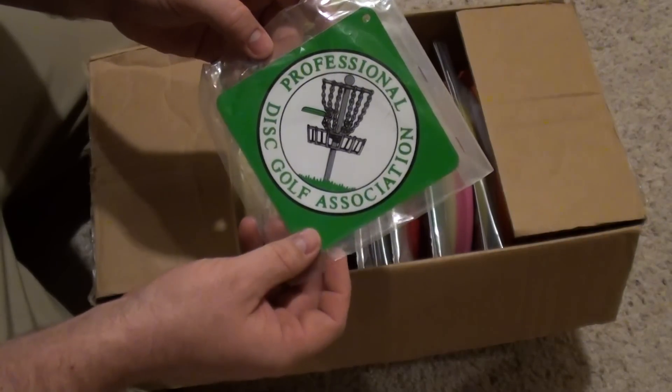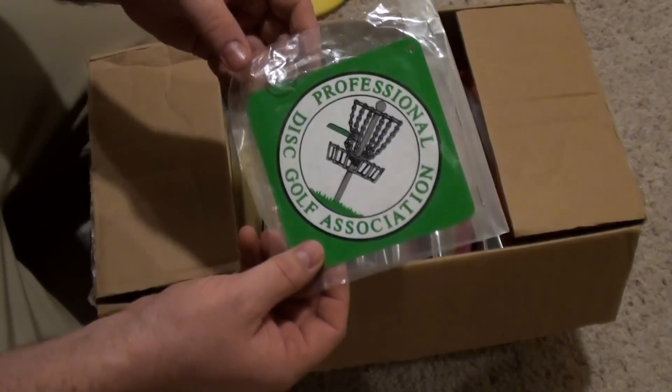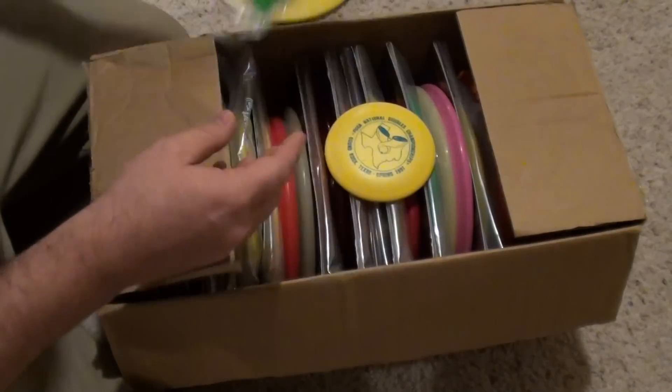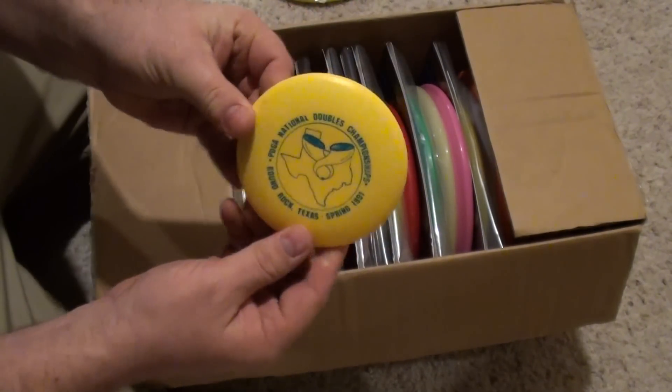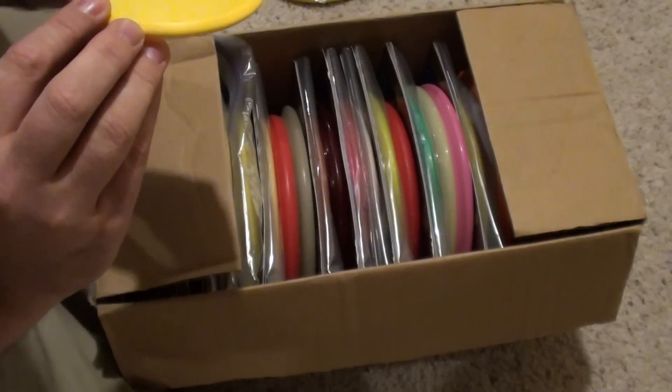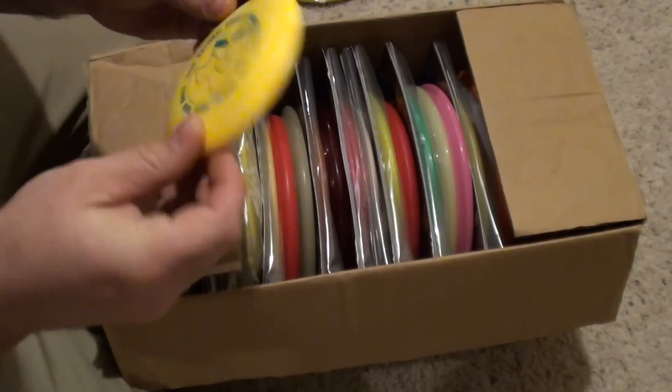PDGA window hanger — it's got a suction cup. And a 1991 National Doubles Mini. Nice, that is a Nineveh.